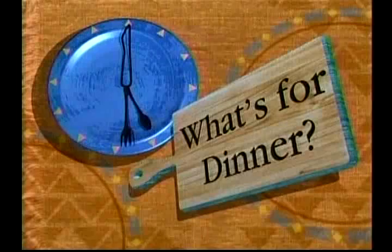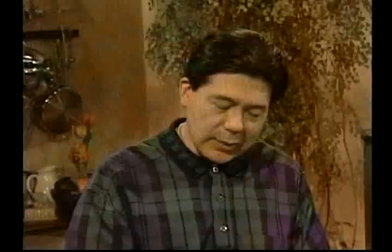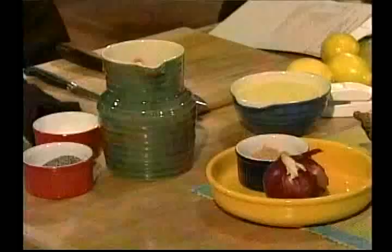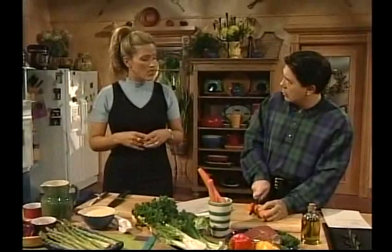That sounds absolutely delicious. And may I say that's a big piece of meat — that's like our Flintstones bedrock steak. What I'm going to do is make a couscous to accompany your dish using some bananas and dried fruit. I'm also going to do a marinated mushroom dish, and if I have time, stir-fry some asparagus.